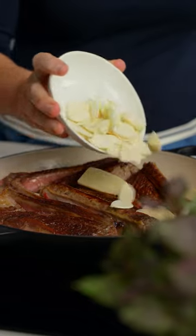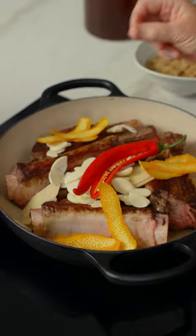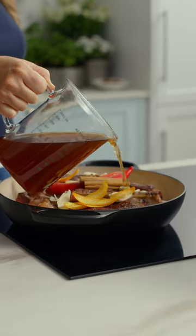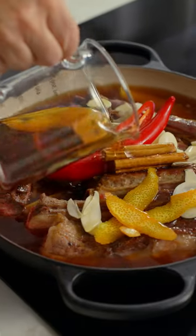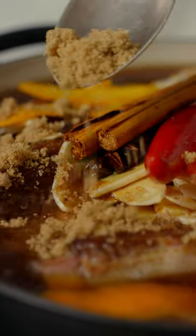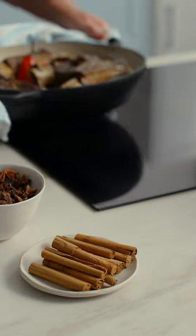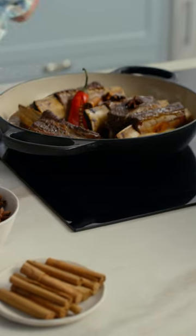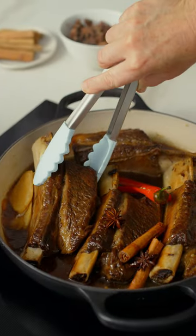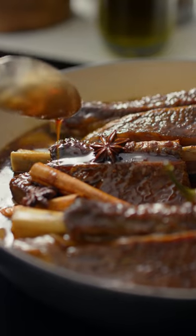Asian inspired flavours are the perfect choice to cut through the richness of the meat. What I love about this dish is that the oven does all of the hard work for you. These meltingly soft short ribs will definitely take you from basics to brilliance.